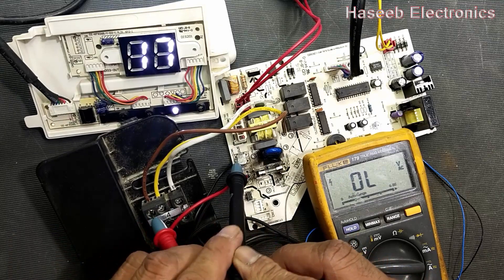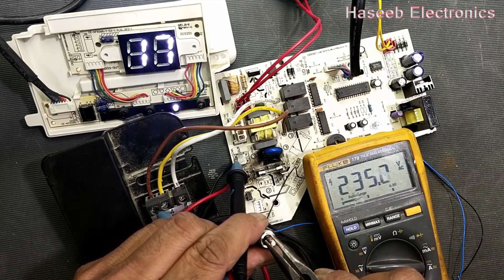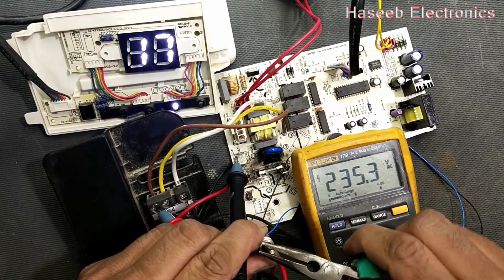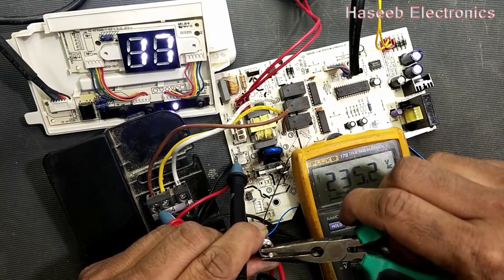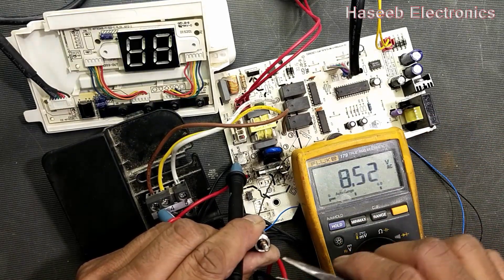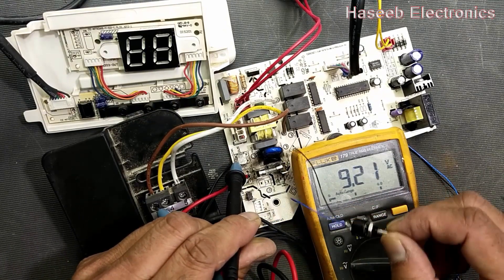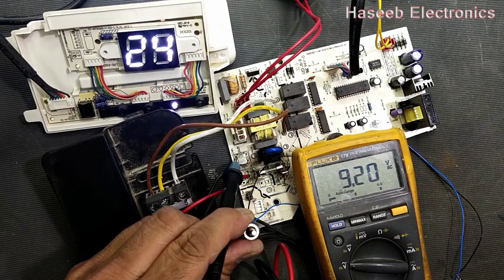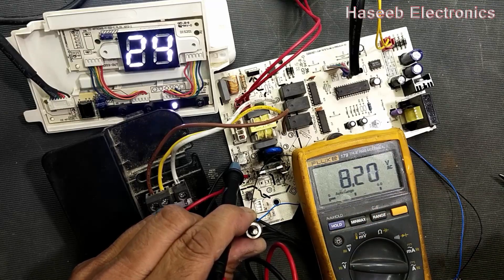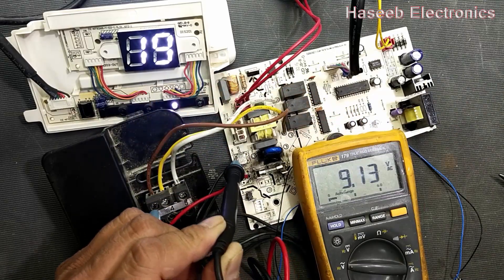Now we have to check the compressor and adjust the room air temperature slider. Moving the room air temperature slider to the left side gives an E5 error and the system turns off. We have to move back to the center position at around 17 or 18 degrees and wait.